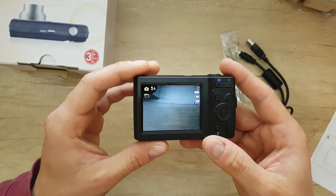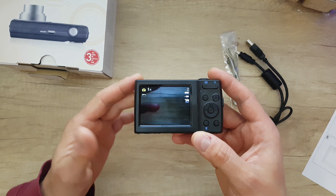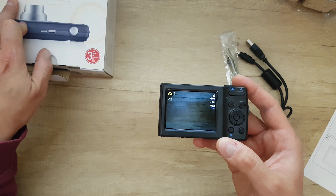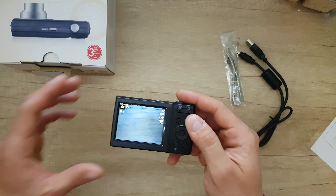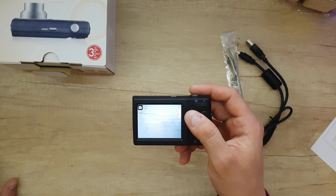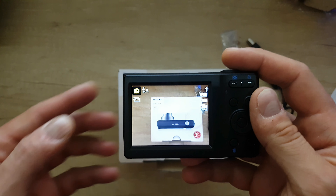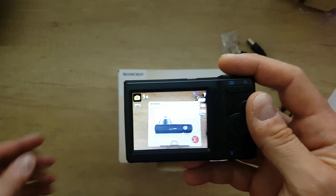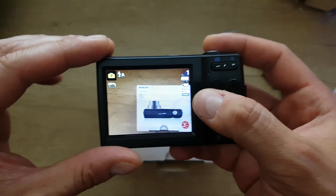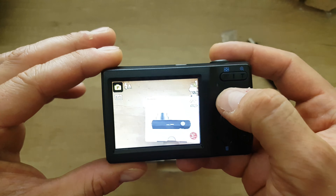The screen has a CCD sensor — not LCD, that's just the display. We have a battery indicator, the P in the corner is the current shooting mode, 20M is the image size. Flash is on auto — you can set it on or off. Video shooting is VGA at 30fps.